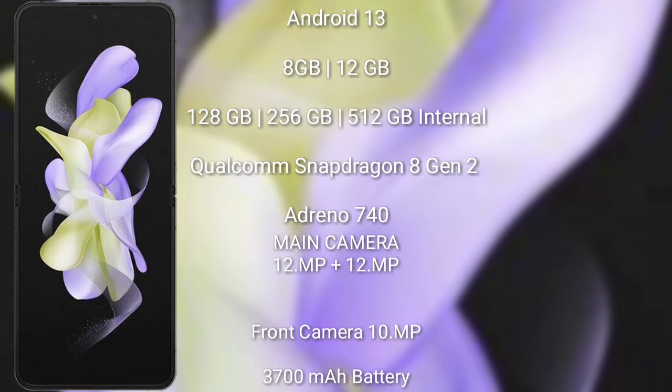The Samsung Galaxy Z Flip 5 runs on the Android 13 operating system. It comes with 8GB or 12GB RAM and 256GB or 512GB internal storage. It features a Qualcomm Snapdragon 8 Gen 2 processor with Adreno 740 GPU.